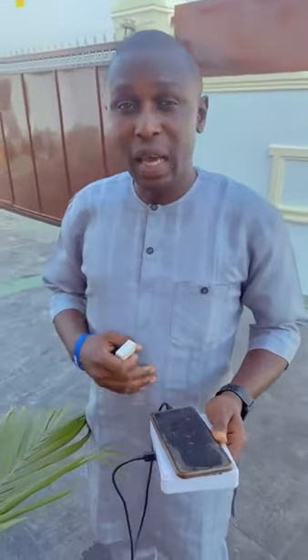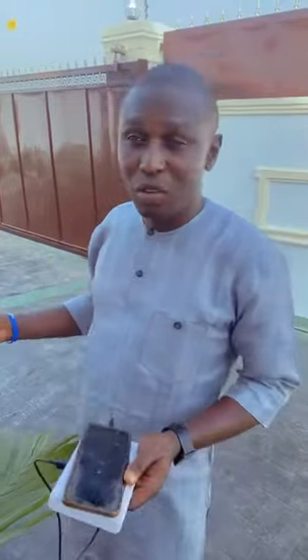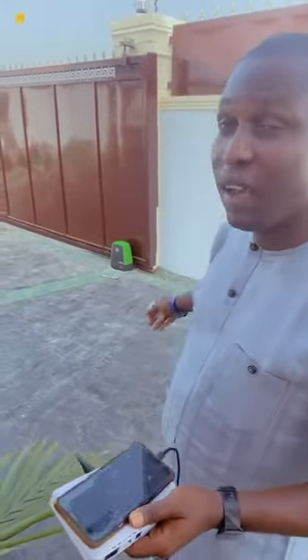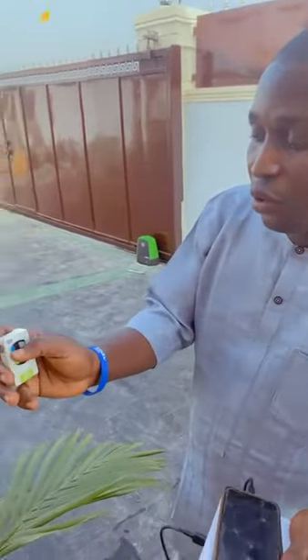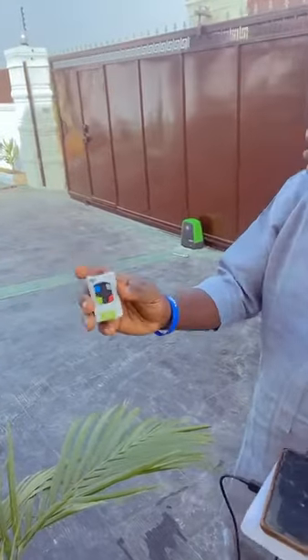Good day everybody! My name is Hakeem Sikor. I'm here to demonstrate the V5 Smart Airbook. I want to trigger it from the remote control.